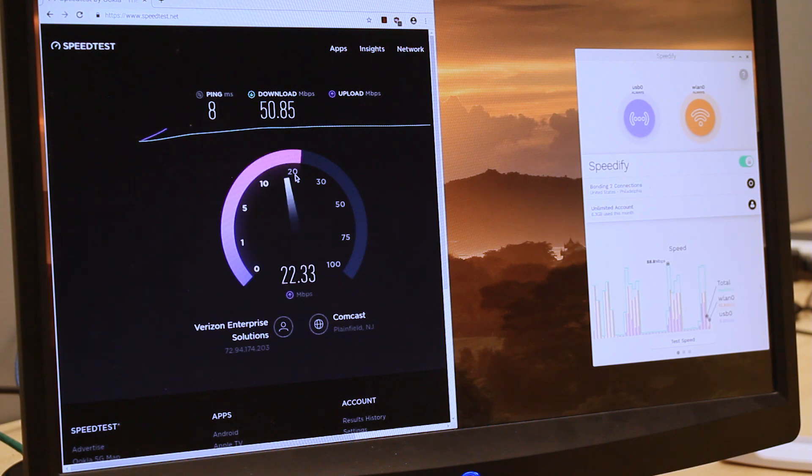Click the switch on. You are now combining connections using the magic of channel bonding for faster speeds, better reliability, and airtight security.